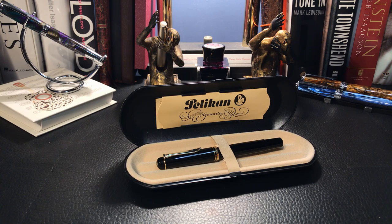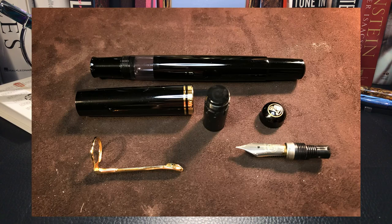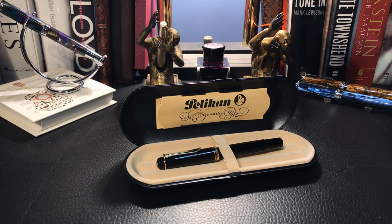I cleaned it as much as I could, taking it to pieces as you can see here in this photo. I greased up the piston and it works fine. I polished all of the plastic and the gold trim and inked it up with Iroshizuku Take Sumi. What I want to do is go over the parts and features of this pen, look at some measurements and size comparisons, and then do a writing sample. Please stay tuned to the end of the writing sample where I will discuss what I like and what I don't like about this fountain pen.